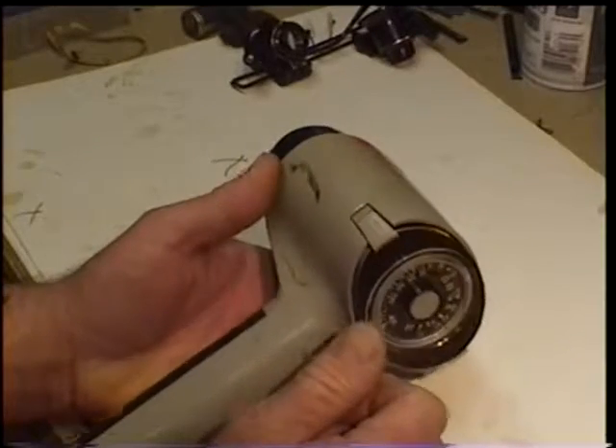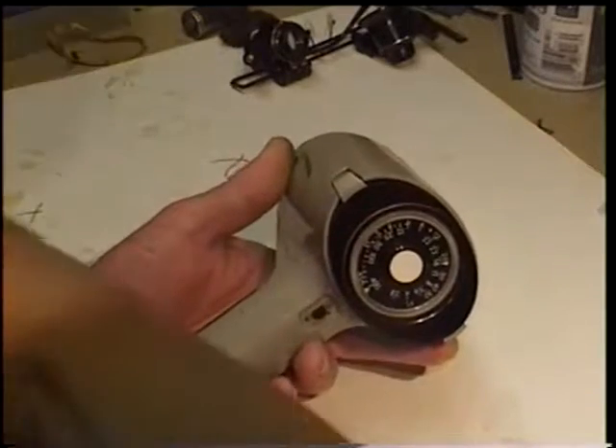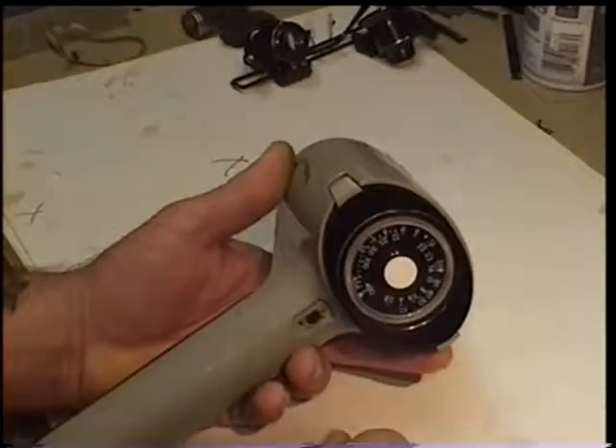So I'm going to show you what I did to get this thing apart, because now this is a donor for the purposes of experimentation.